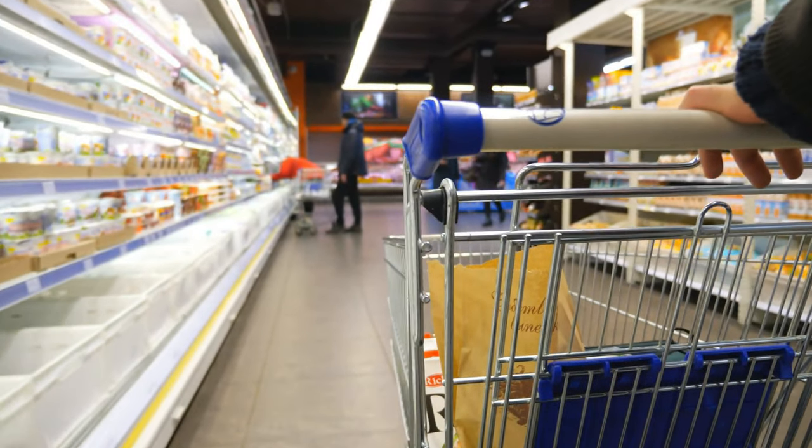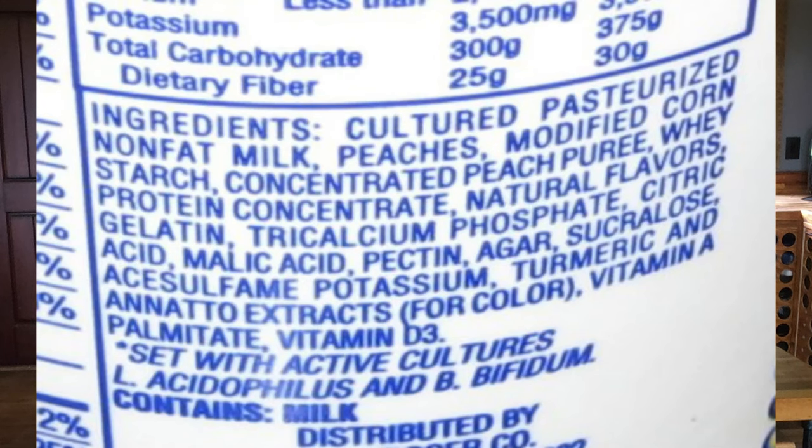So why would you even want to do this when it's so easy just to grab a container at the store? Well, if you're eating yogurt for the health benefits, you may be surprised to find out that some of the brands you buy at the store contain extra ingredients and all kinds of preservatives and lots of sugar. And some don't even have the live cultures that make yogurt, well, yogurt. And you can save a lot of money, especially if you eat it regularly. Making yogurt at home really is one of the easiest things you can do, and truly I've never had store-bought that tastes as good as what I can make at home.